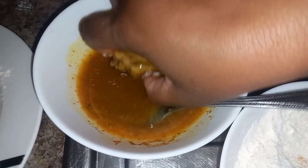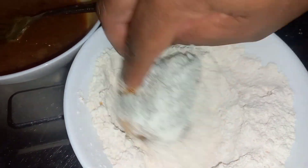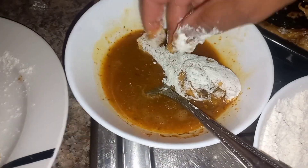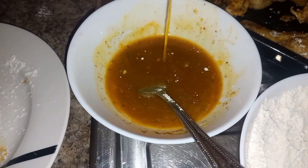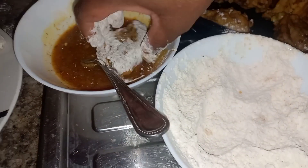Now you dip it in the egg first, put it in the flour — same thing with each piece. The secret to a thick coating is in how many times you redo the process. We did it twice, which gives the perfect crust. You could do it more, but I've never tried more than twice. So you redo it — egg again, then flour again — and make sure to do that with all the chicken.